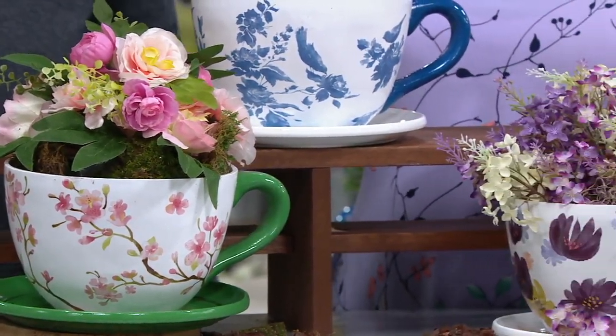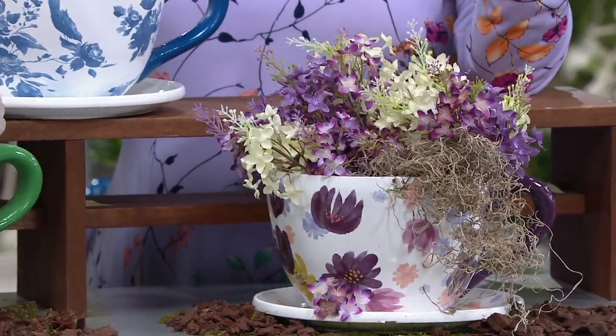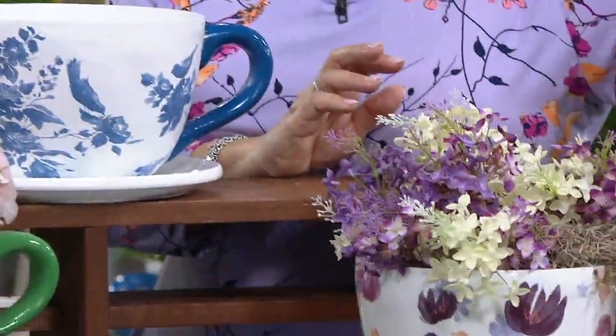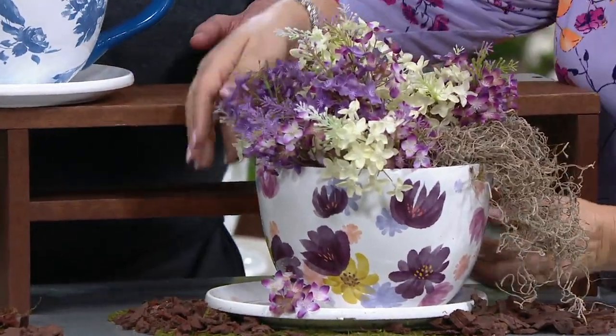That's a cute planter. The planter is every bit as important as the plant, because you want to give your plants something to be shown off — give them a stage. You pick your plant to your planter. You don't just buy shoes; you pick the shoes for the outfit. So we've got three different colors, and we'll show you those.